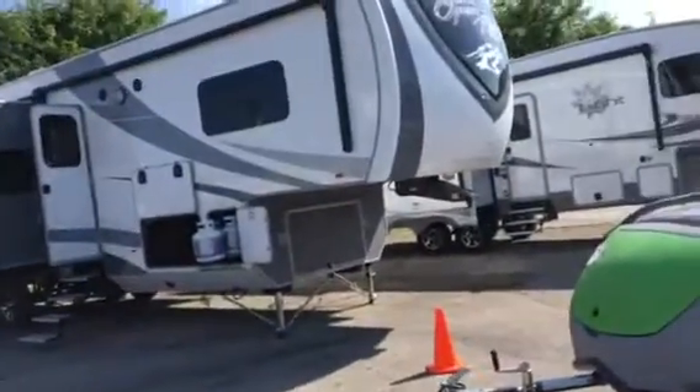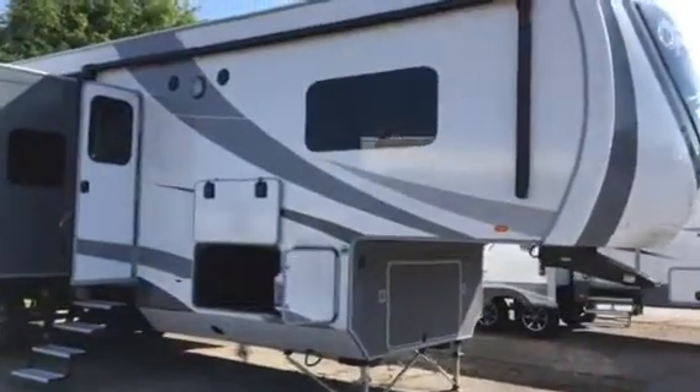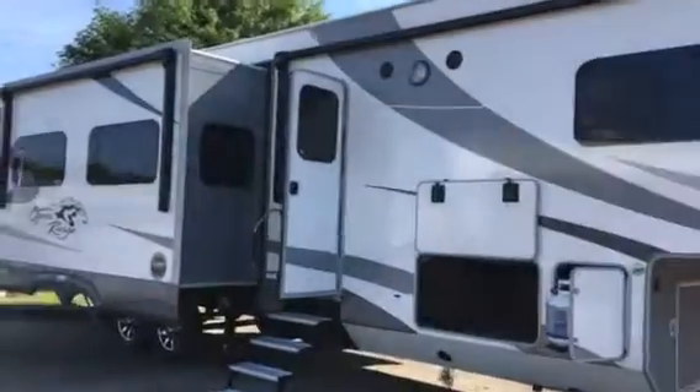Hi Linda, this is Don with All Seasons RV. I wanted to go over the 374 Open Range Bunkhouse with you today. I wanted to show you the exterior first.